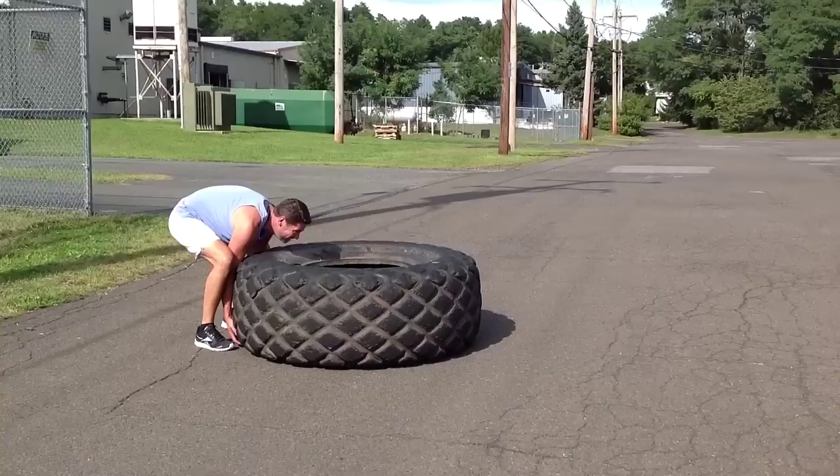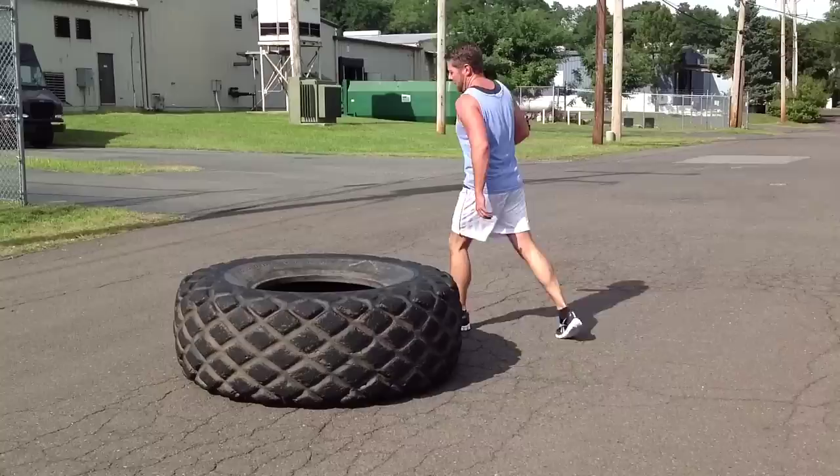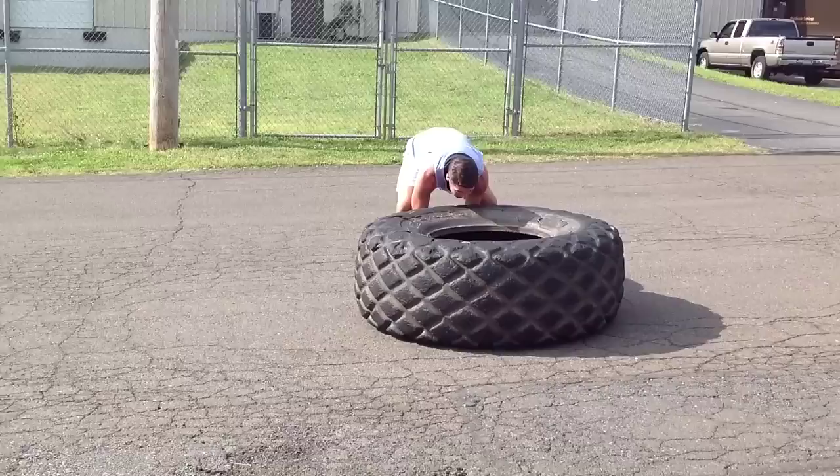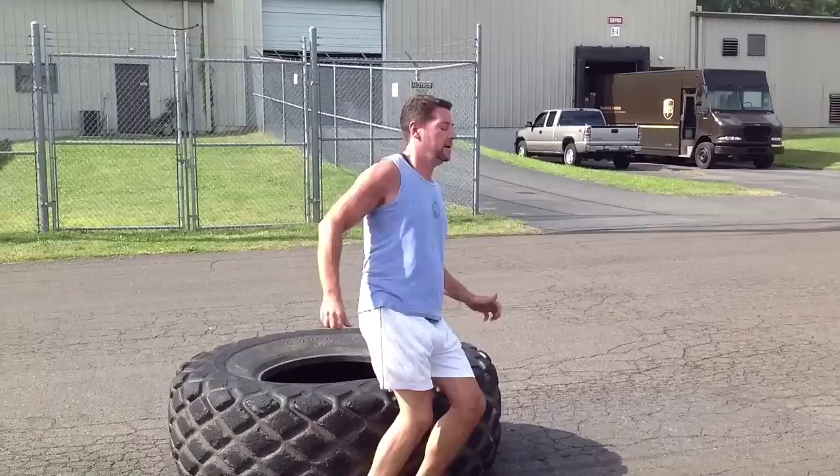Yes sir, good job! Get in and out of that sucker now, dude. Excellent work — yep, how well you like it! Ain't nothing there man, way to just elevate that tire. Good job, keep it light in your mind. Dude, right up and over, no stoppage — great! Good, you got it big man. Keep working them feet out of the tire. Good, nice work!